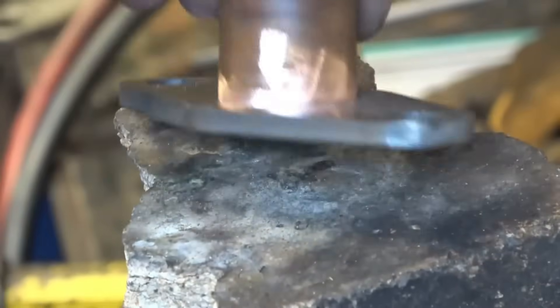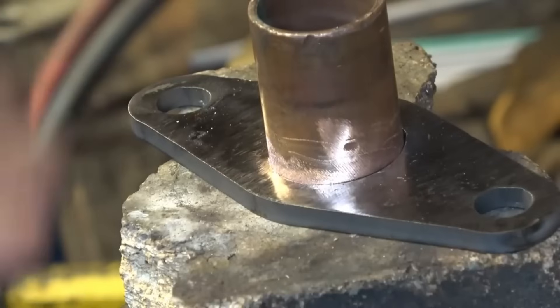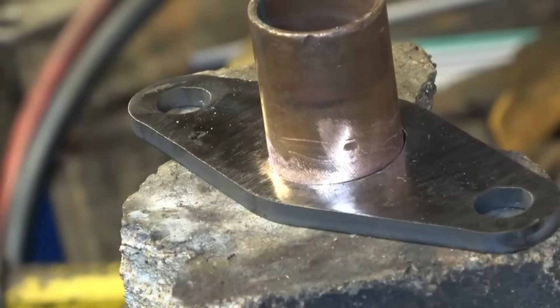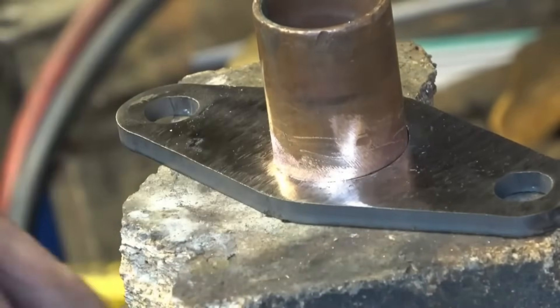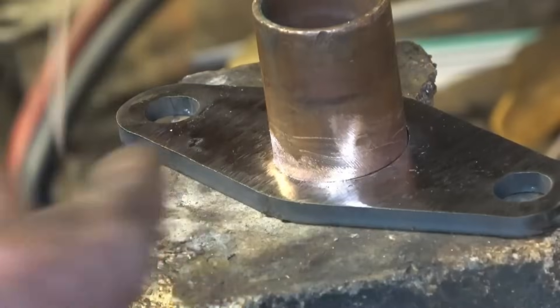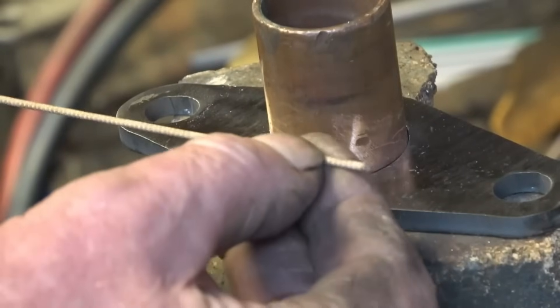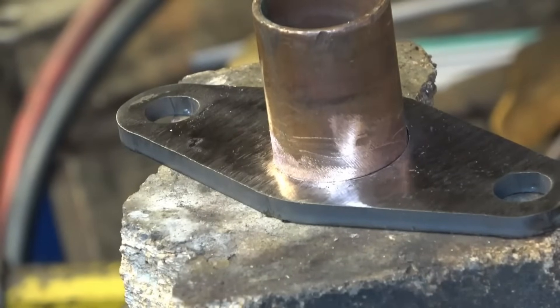I want to join this together by brazing. Brazing uses brass as opposed to silver solder, so it's a lot cheaper and it's also a stronger joint. I want a good fillet with brazing around there. I've mechanically cleaned it, so it is clean. The rods I want to use are what's called the eutectic brazing rod — the pink stuff flux — these are a really good quality brazing rod. Nice fillet of brass around there.